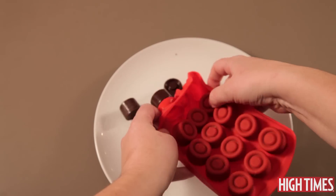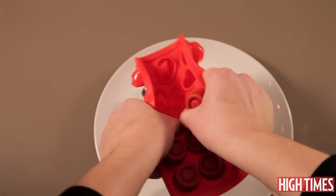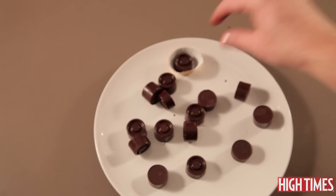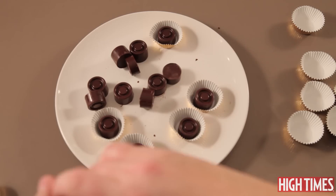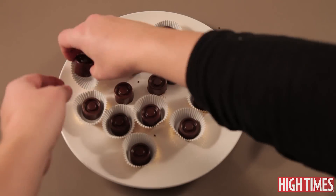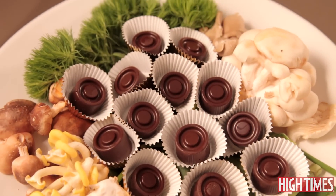My favorite thing about chocolate mushrooms is that you can prepare them and package them in individual doses and then share them with your friends — especially if you're going camping or into a festival, it's a lot of fun. You can put them in little individual foil caps like this, or you can wrap them in squares of foil. I'm gonna put them in little individual cupcake containers because I'm gonna serve them tonight. When you're working with chocolate you have to remember that it melts when you touch it, so work fast.